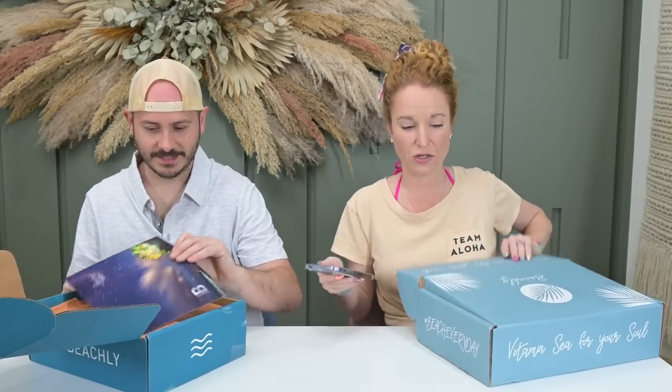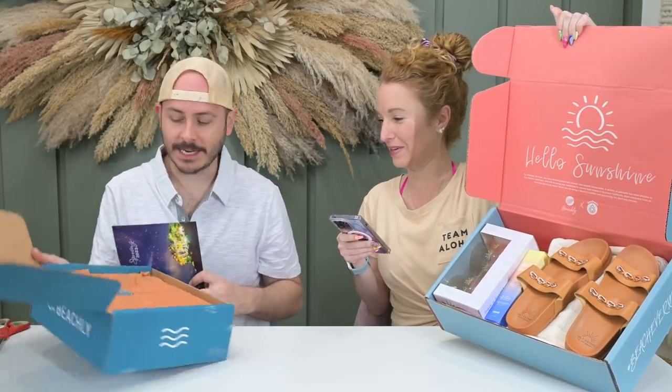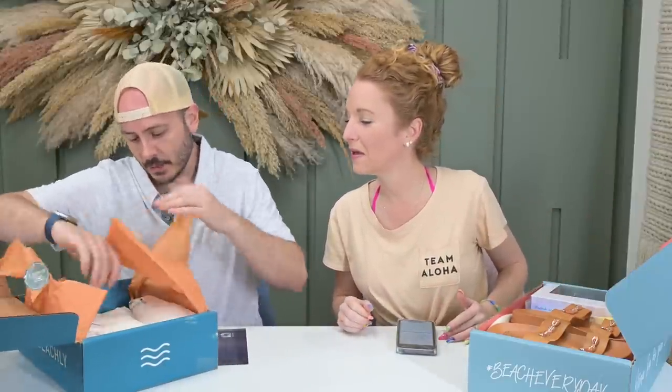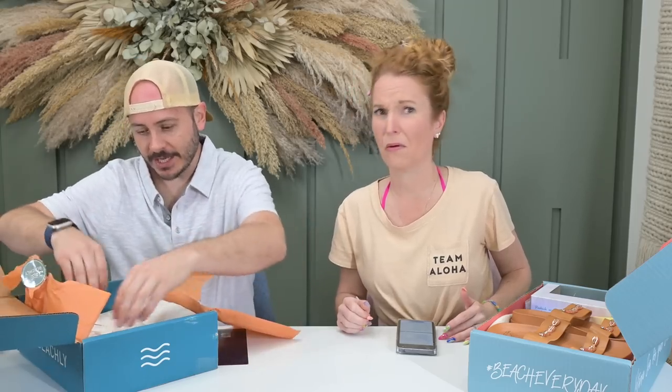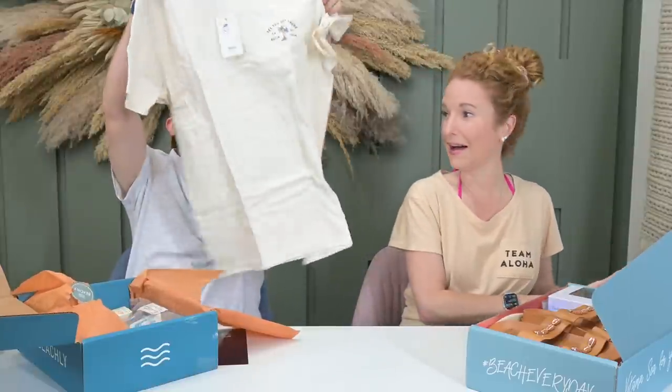I'm going to itemize everything with the retail value down below for both boxes. Starting off with a good t-shirt — great brand. That's what I like about them, it's not no-name brands. The clothing is like Billabong — I got my shirt from Billabong last time. This shirt feels amazing, outstanding quality.